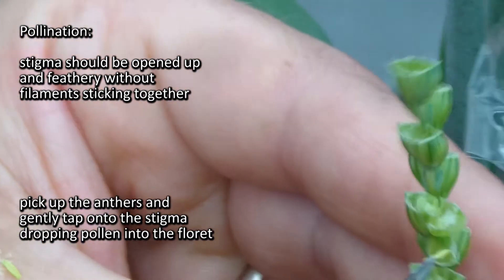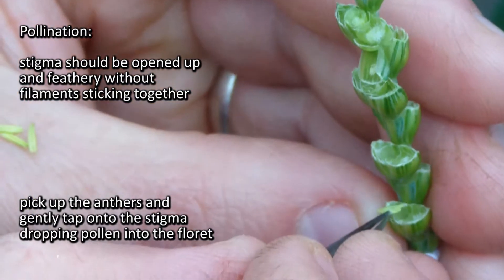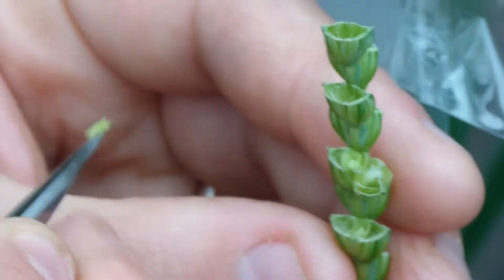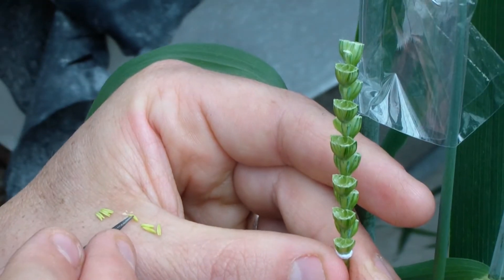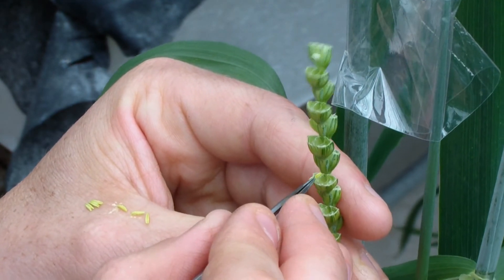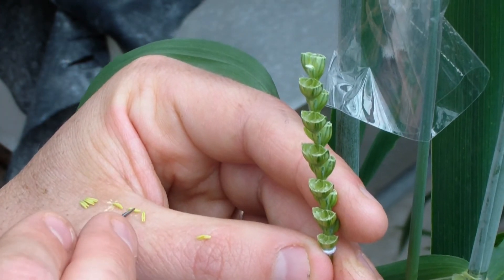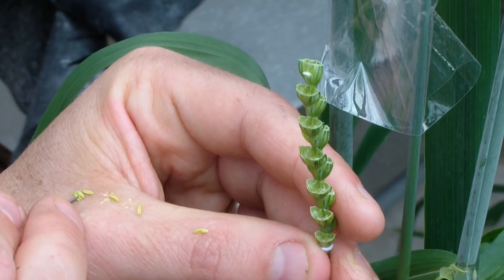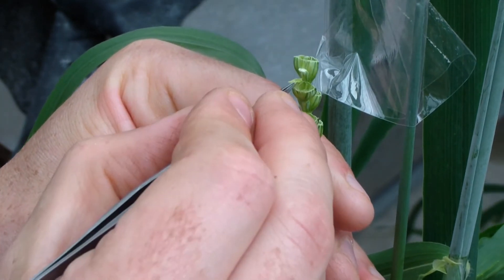All I do then is pick the anther up and just gently tap it onto the stigma, onto the florets. I pick each one up in turn, tapping, knowing that pollen is dropping down into the floret to fertilize these florets. So it's just tap, tap, tap — not ramming the anther down into it. I just want to be tapping pollen onto the tops of these florets so that it drops down. You'll see the pollen flying around at this stage.